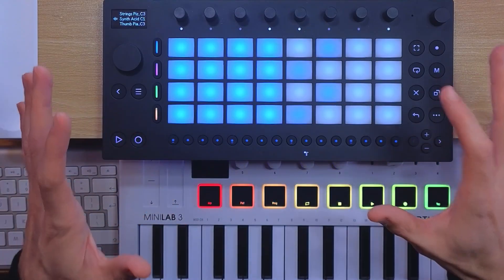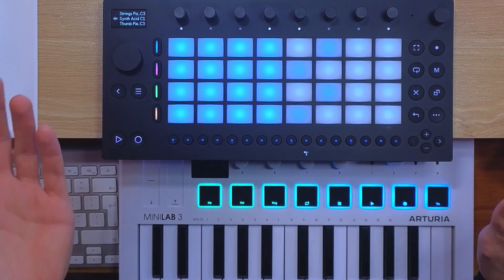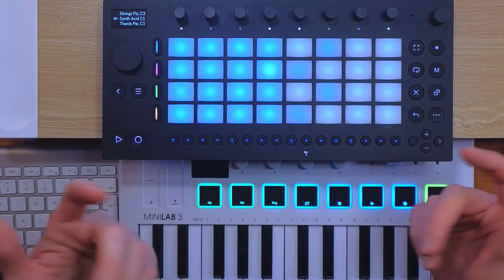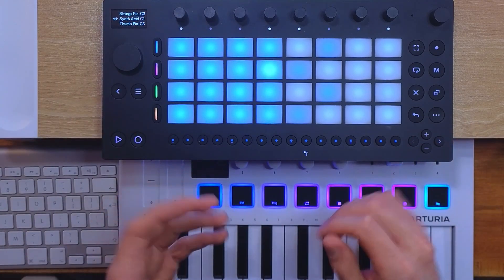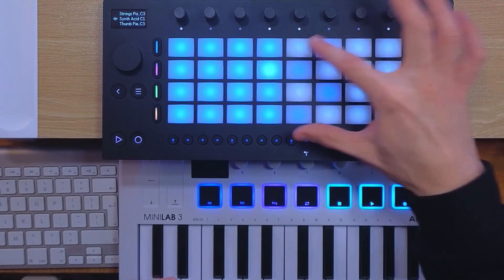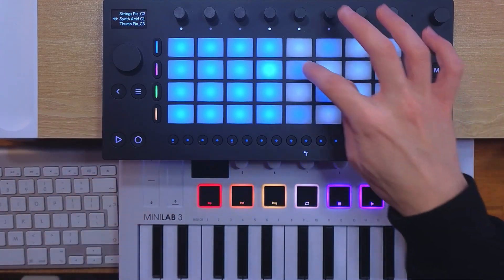Move 1.2 lets you sequence in 16 pitches mode, so this is about step sequencing. I don't really step sequence melodies, but maybe you will find it useful. Previously you could only sequence a single note for each of the samples in the drum rack, but now the last note that you hit on the 16 pitches section will be sequenced to the step sequencer.